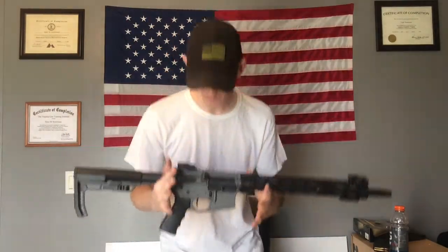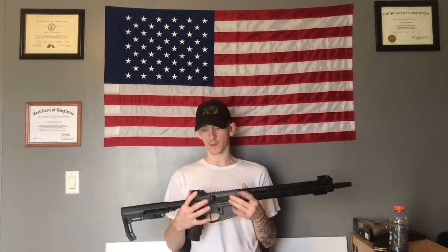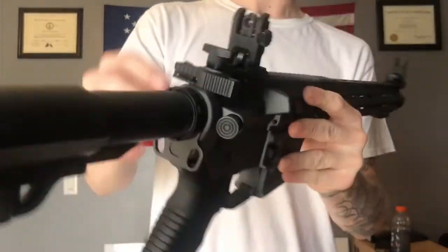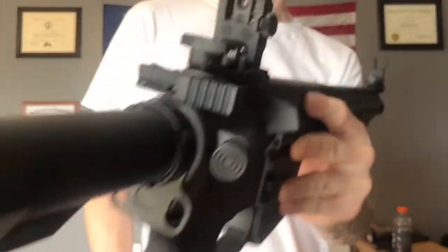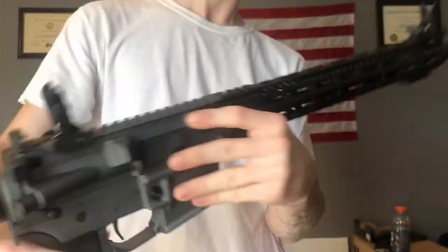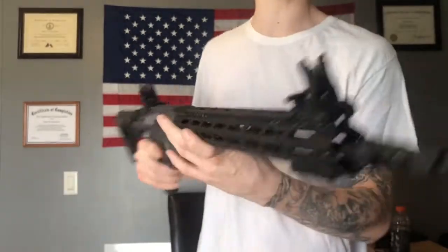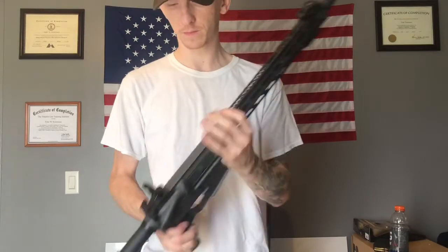I've seen some of these rifles come with BCM charging handles, but this one didn't come with that. Of course, it has the dust cover, shell deflector, and all the standard stuff. It came with flip-up sights. These are the AR-MS flip-up sights. They're not polymer — they're actual steel. The rear sight is kind of like a peep sight, and then it's got a little bit of a notch there. And then your front sight is just a standard front post like most ARs. Pretty nice so far.